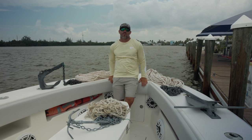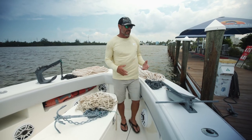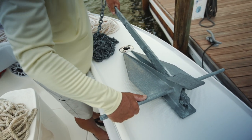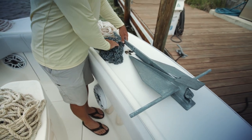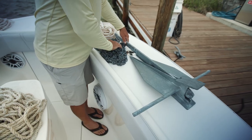Hey guys, Captain Rush here with Local Knowledge and Odyssey Sport Fishing. I want to talk to you a little bit today about how I use the different styles of anchors on my boat. The first anchor I want to talk about is the Danforth style anchor, and this anchor is primarily used for sand and mud bottom. I use this a lot when I'm anchoring off in the deeper water, generally off the reef.